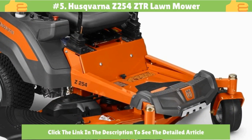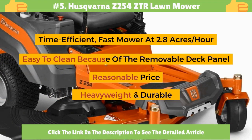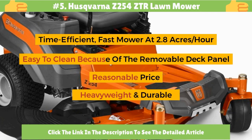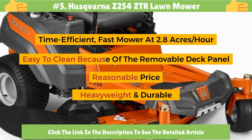Number 5: Husqvarna Z254 ZTR Lawn Mower. It is time efficient, a fast mower at 2.8 acres per hour. Easy to clean because of the removable deck panel. Reasonable price, heavyweight, and durable.